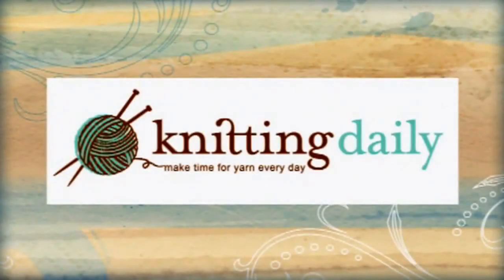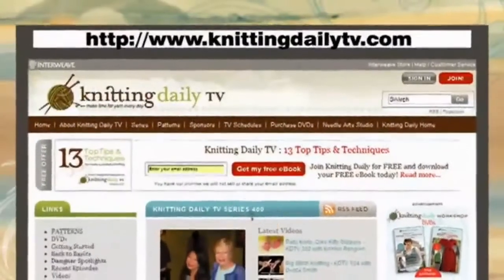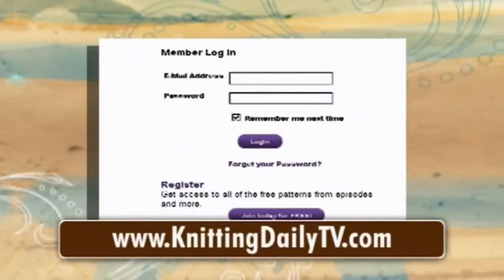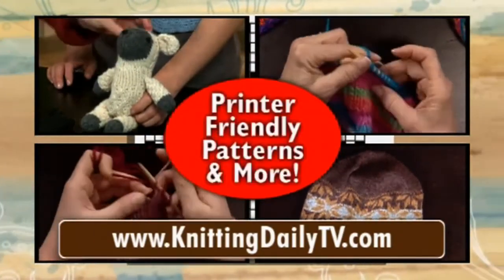And that's the first Crochet Corner. Knitting Daily — make time for yarn every day. Visit knittingdailytv.com for free access to all of the project instructions, ideas, tips, and techniques from this season of Knitting Daily.